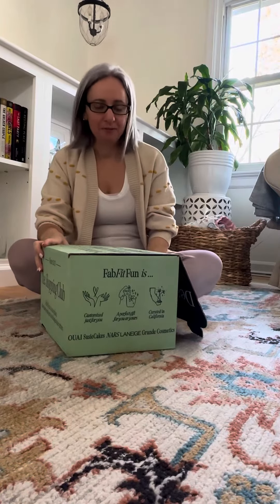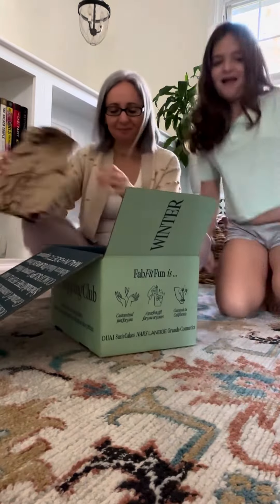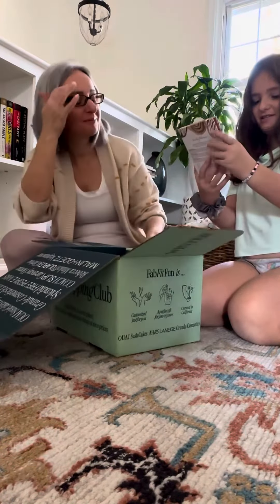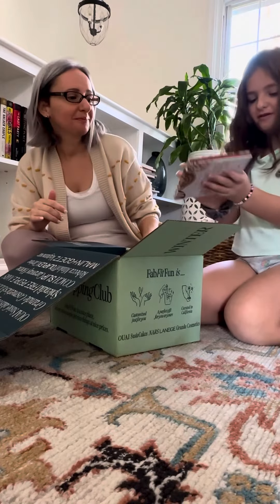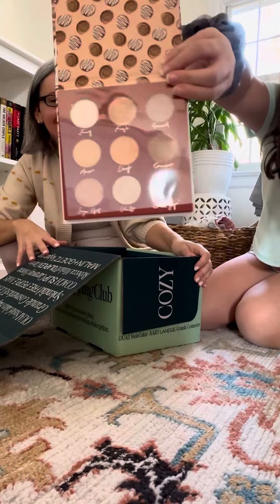Let's unbox the newest FabFitFun box! The first thing is this Bun eyeshadow palette. Open it up — want it close? It has a ton of brown colors.